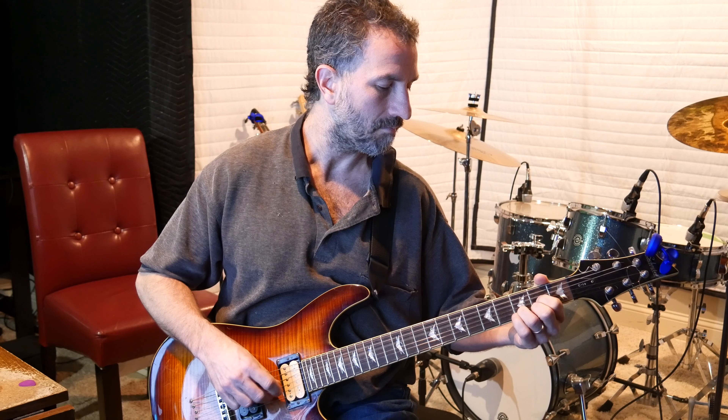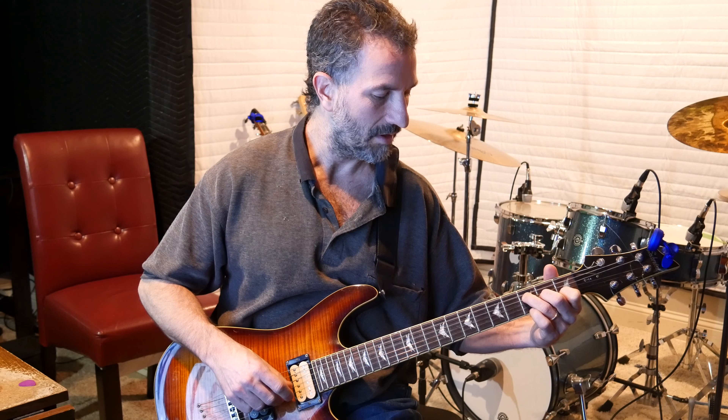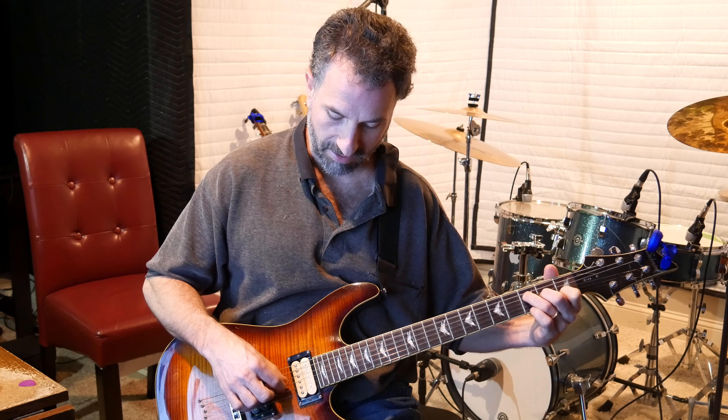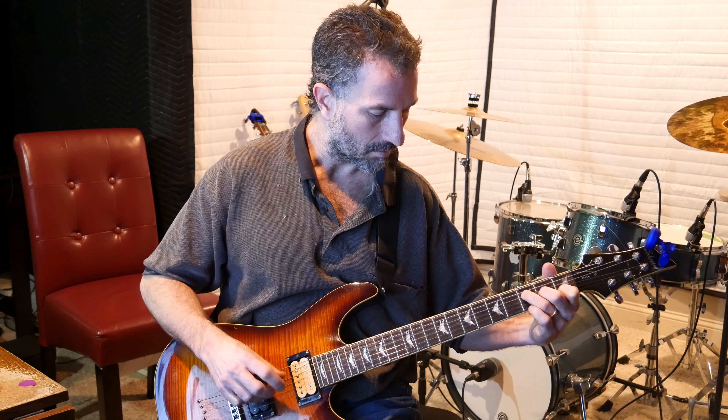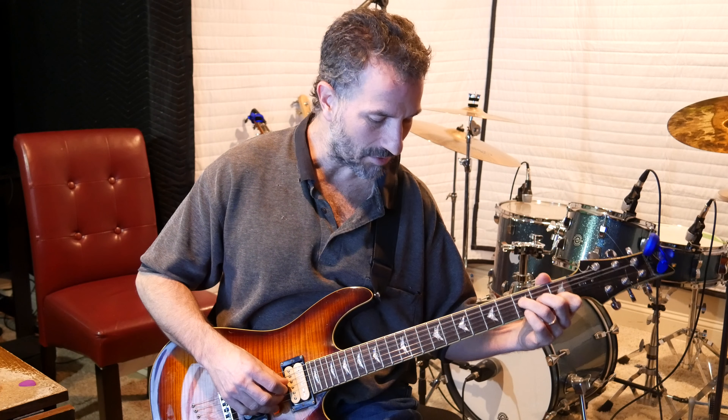That's an A minor, by the way. So that's the first chord. For the second chord, you're going to leave your pointer finger over those top four strings — the high E, the B, the G, and the D. This time take your middle finger and put it on the sixth fret of the D string, and take either your ring finger or your pinky and put it on the seventh fret of the high E string — I use my pinky. Then picking-wise, you're going to pick the D and the high E together simultaneously.